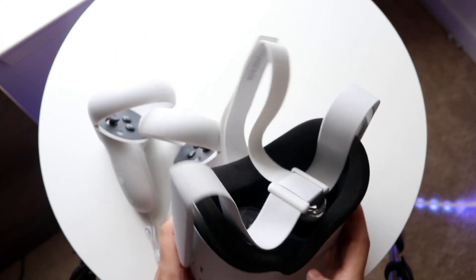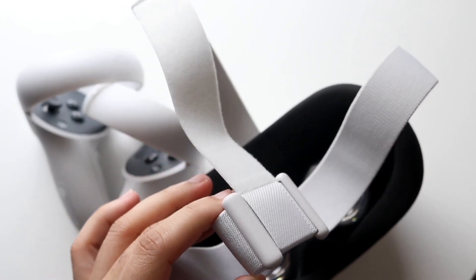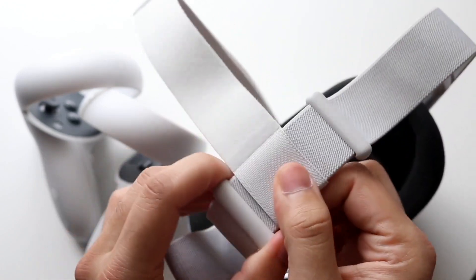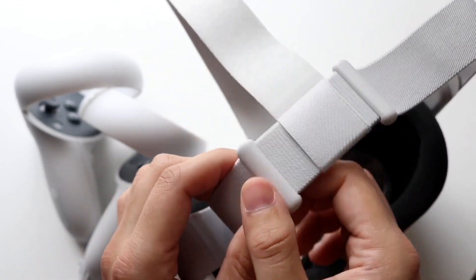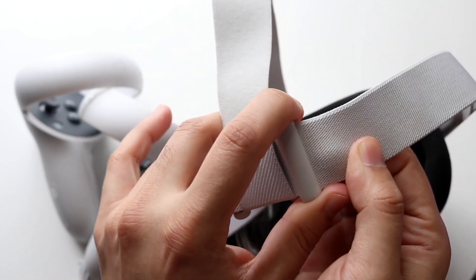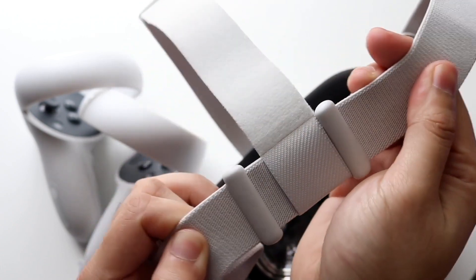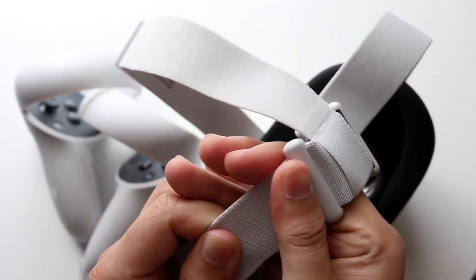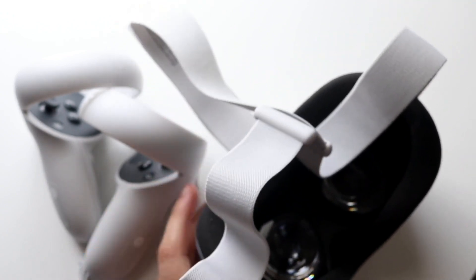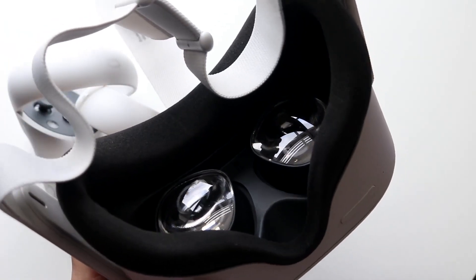Some things within the Oculus may still be blurry — close subjects or far-away objects appearing blurry is normal, and maybe Quest 3 will fix that. Another big thing: if you wear glasses, you can get the Oculus Quest 2 glasses spacer — the little panel that separates the headset from your glasses — and wear your glasses while using the Oculus. That can also significantly decrease the blurriness.